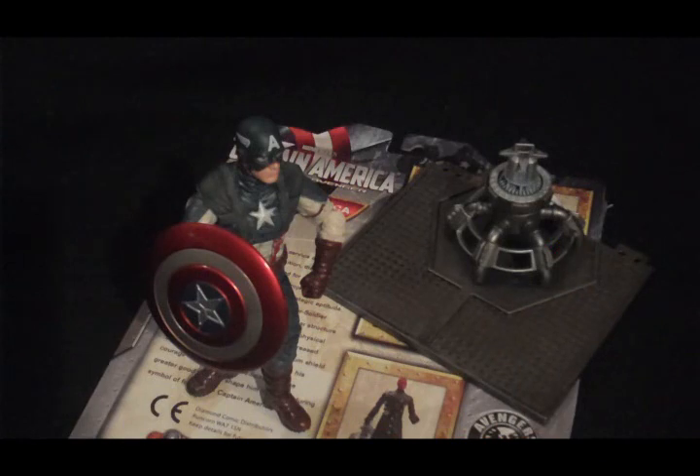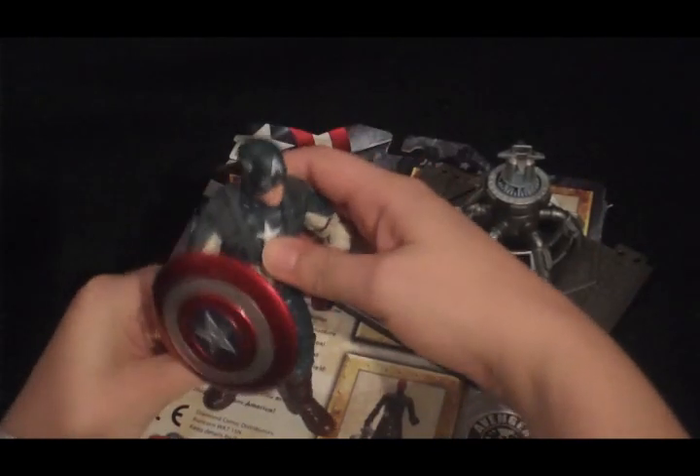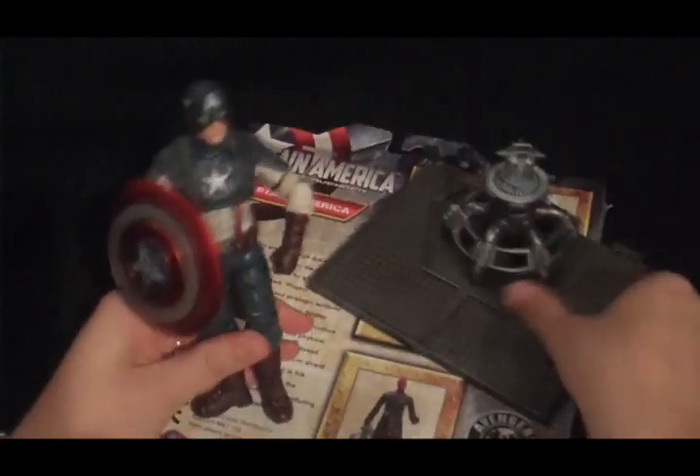Hi, this is Sarah, and welcome to yet another exhilarating episode of Objectivity. This week we'll be looking at Captain America from the new movie. He is a Marvel Select figure, new out, and this is the box he came in.